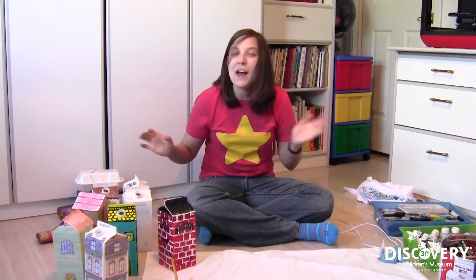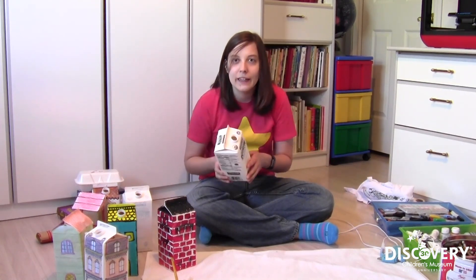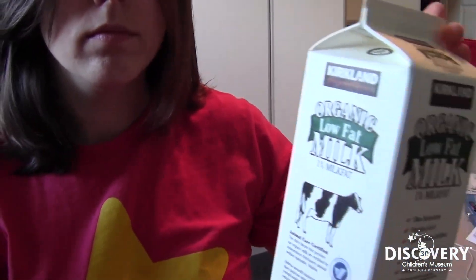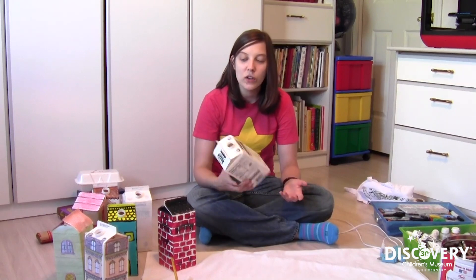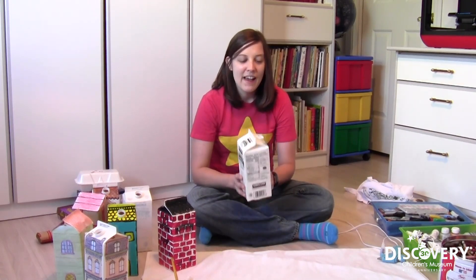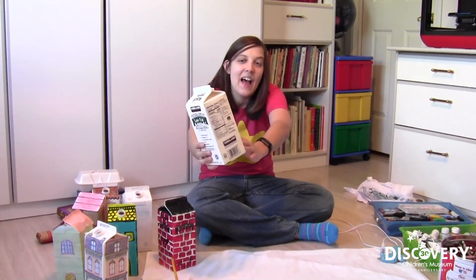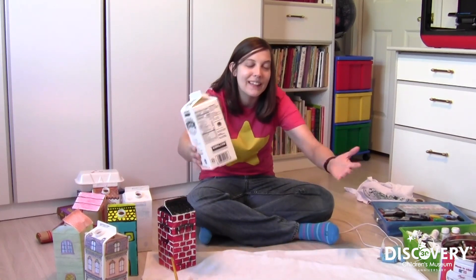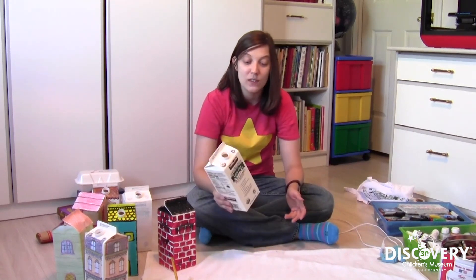My family drinks a lot of milk and I've ended up with loads of these little cartons all over the place. So instead of throwing them away, I wanted to try and turn them into something. Can you guess what I thought I'd make these into? I've always thought they're shaped a little bit like houses, so I thought it'd be really fun to make a bunch of milk carton houses.